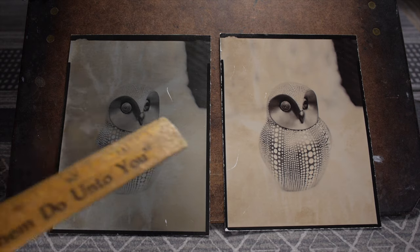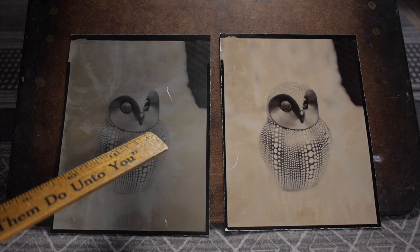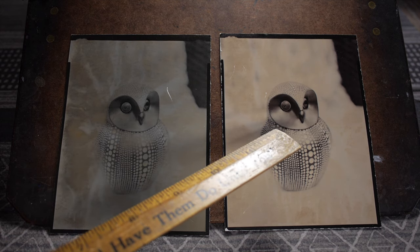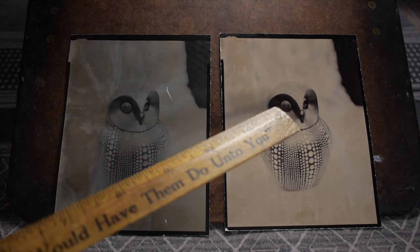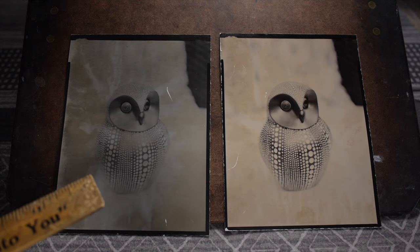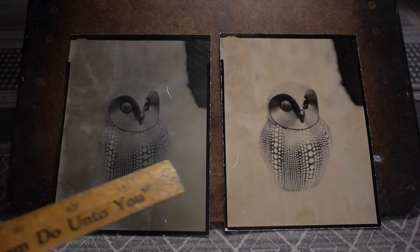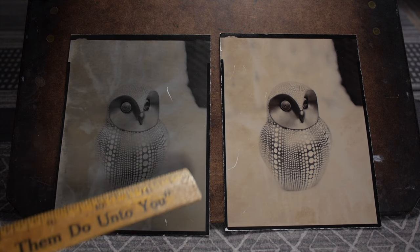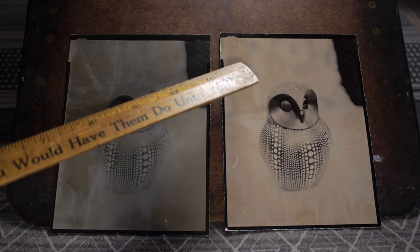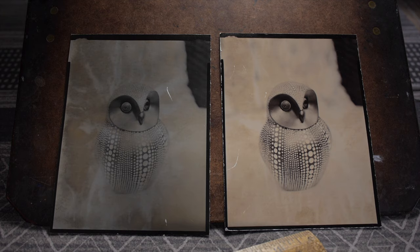These two prints were given nearly the same exposure: one minute at f/5.6 versus 45 seconds at f/5.6. Before selenium toning, these two looked essentially the same. But after selenium toning, the highlights lightened up considerably and a lot of that amber-colored grayish modeling went away. You can still see evidence of it, but it's a lot less. The bottom edge fingerprint was from handling with moist fingers. But it definitely improved the highlights.